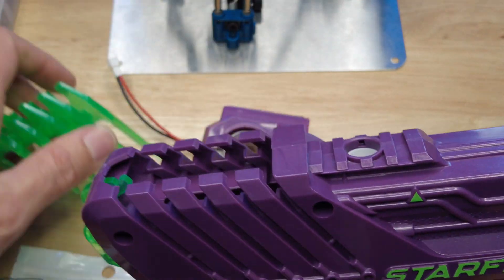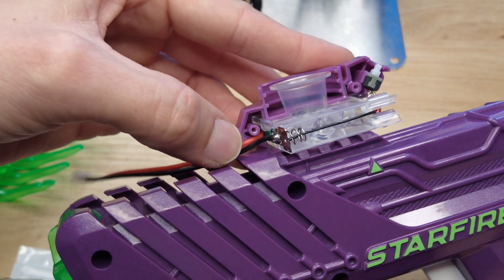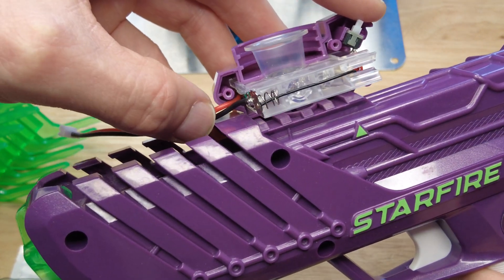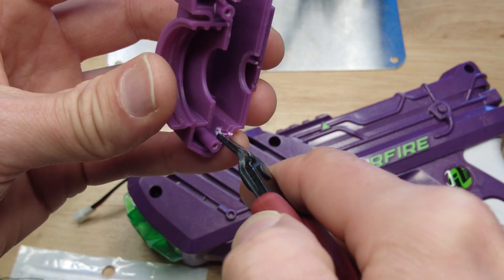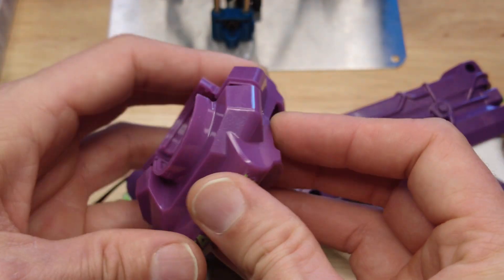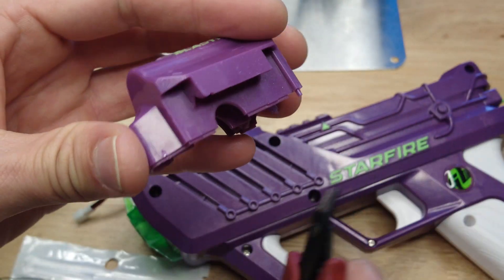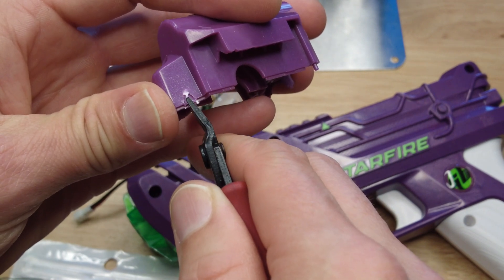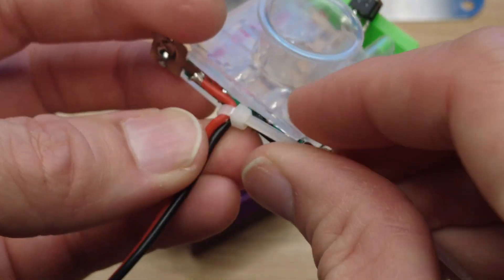I'm going to route the wires in the space under the fins so they'll all be hidden. I want to make a cut right here in the Starfire unit where the cables are passing, and a little cut in the gel blaster body right here. I'm adding a zip tie where these two wires come together as a strain relief.